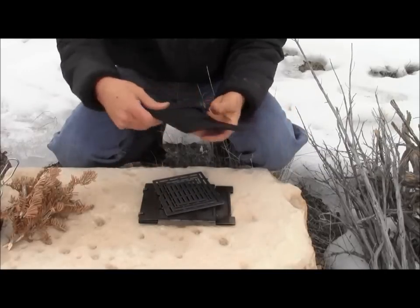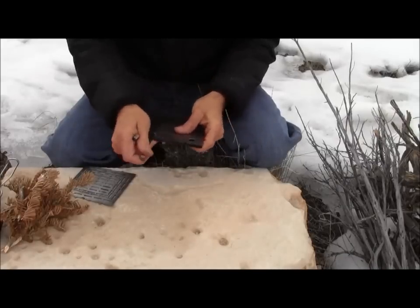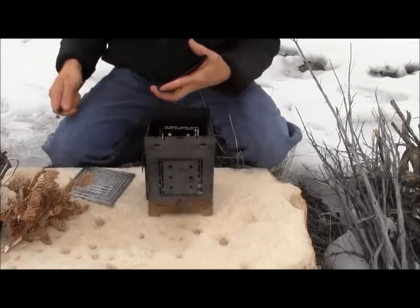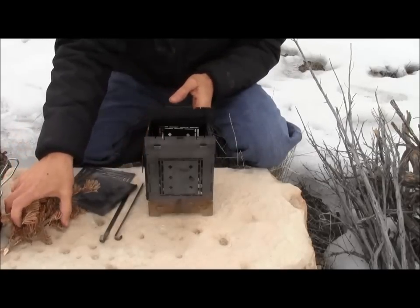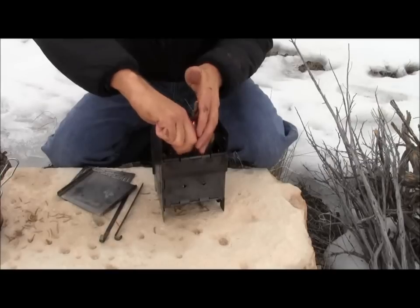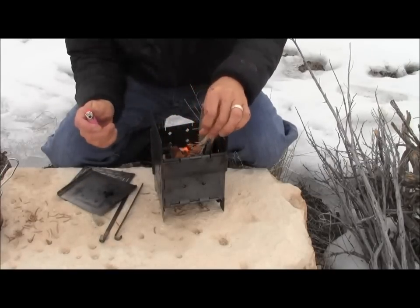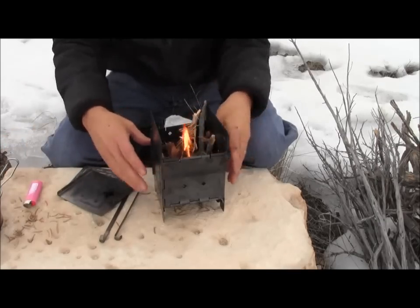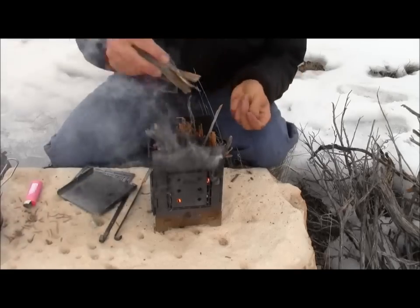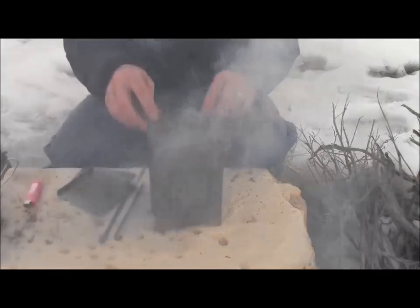I'm going to get the firebox out here and get it going. I've got a few pine needles, which are awesome for starting fires. I'm loading this wood in real fast so it's not having a chance to get hot before I'm asking it to burn, so that's why it's smoking so much.